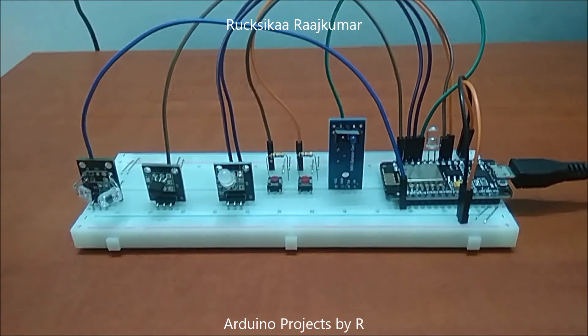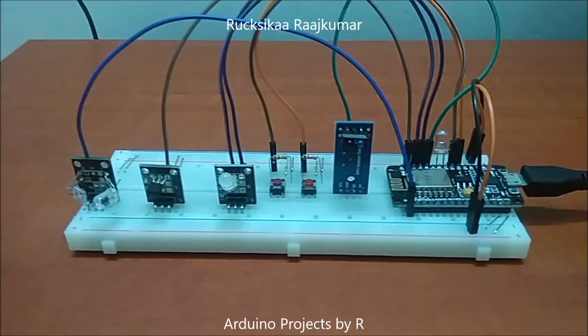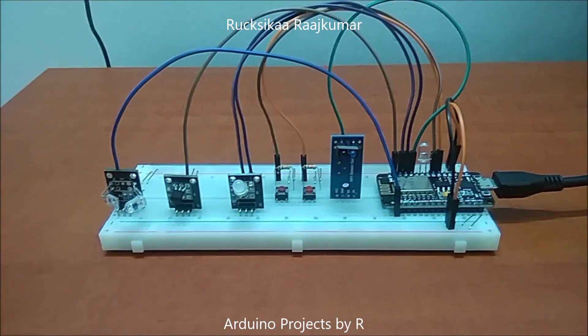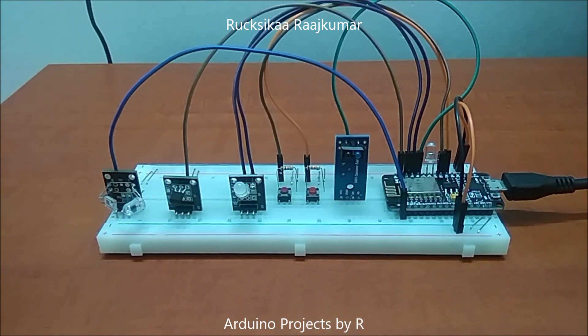This project is quite similar to my previous data logging project. To learn how I did this project please visit my blog — the link can be found in the description box below. Now let me show you how this works.